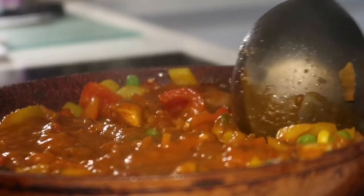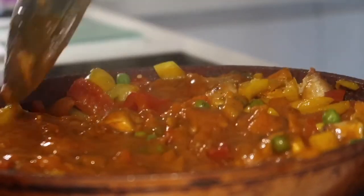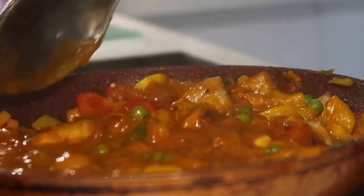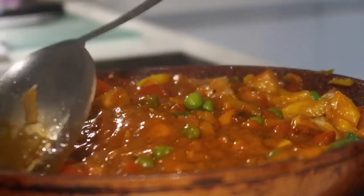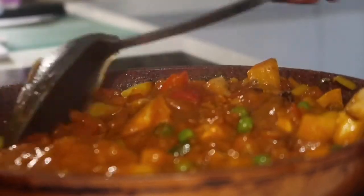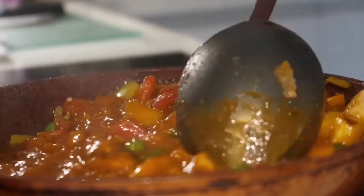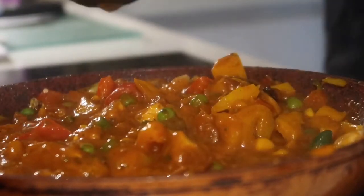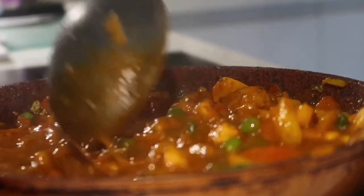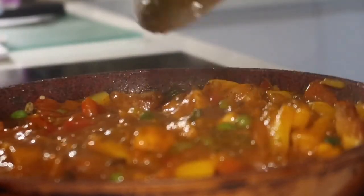I'm also going to do this today with rice. In theory, I've made a massive dish of chicken tikka masala, so I'm going to have half of it for now and give it a try. Then I'm going to save the other half for dinner maybe tomorrow or for another night over the next few days.